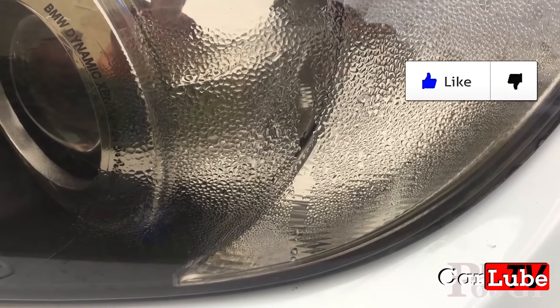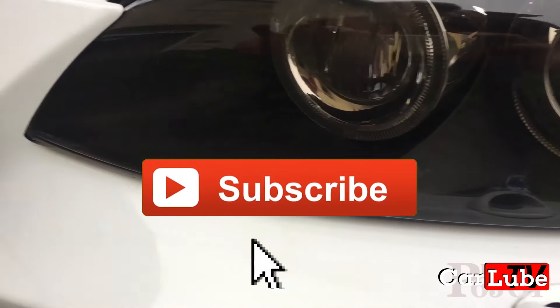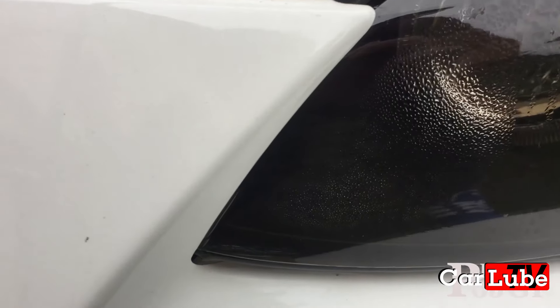Here's a question for you. Have you ever suffered from misting up headlights or condensation? Watch this video and I will show you the solution.